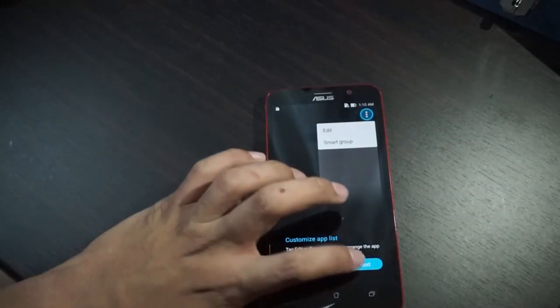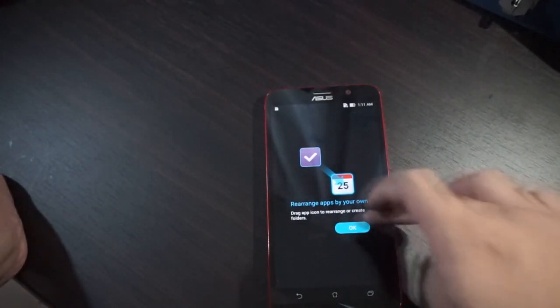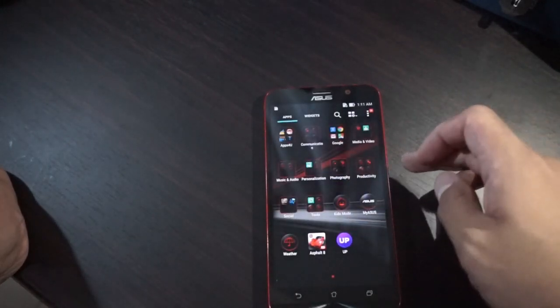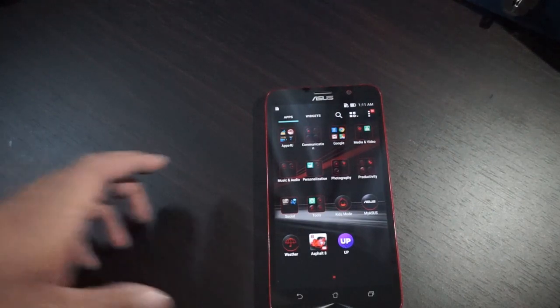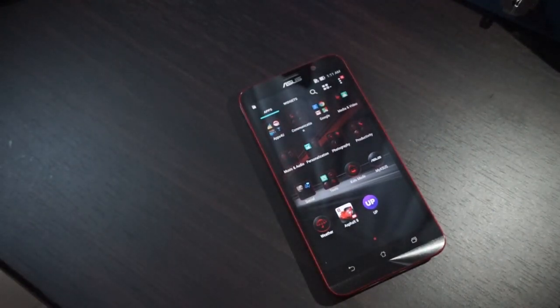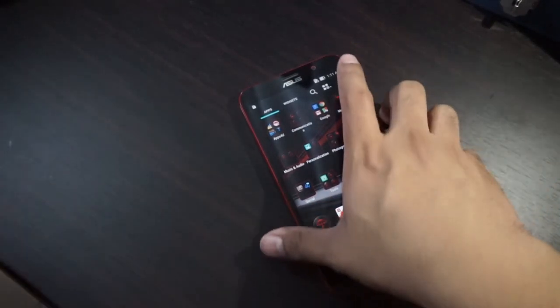We also have a Google Drive offering where you get 100GB of free storage. And then we have My Asus, Kids Mode, and other tools. Basically it is similar to the Asus Zenfone 2, but with different hardware inside, a different back cover, and different designs.